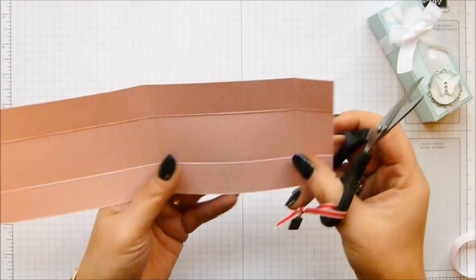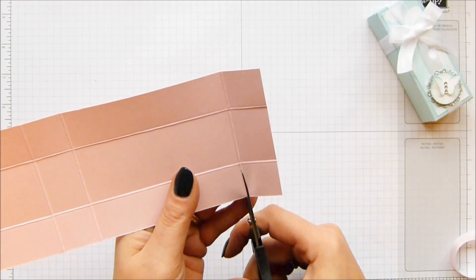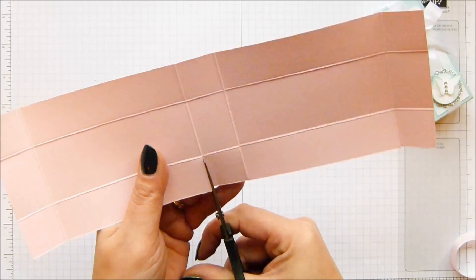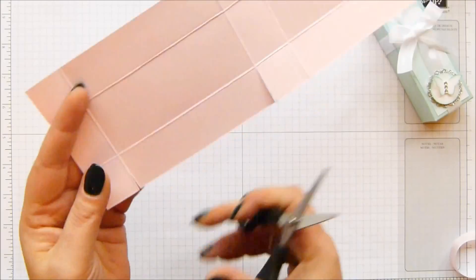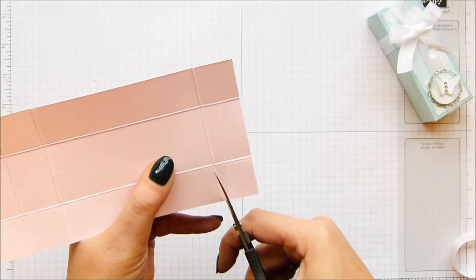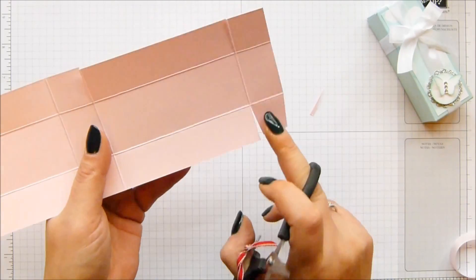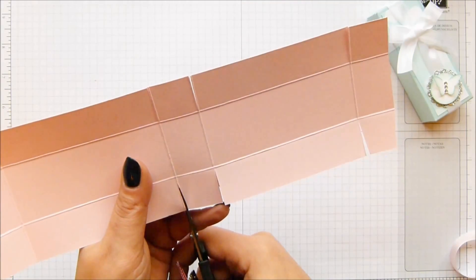Cut up your score line — you hold it this way around and you cut up all of these. Notch if you want to, which I'm not going to because I've made lots of these boxes before, but it is an extra step I would suggest you take. When I say notch in, I mean notch into the square because the square is going to get hidden. But I'm just going to quickly cut round this time.